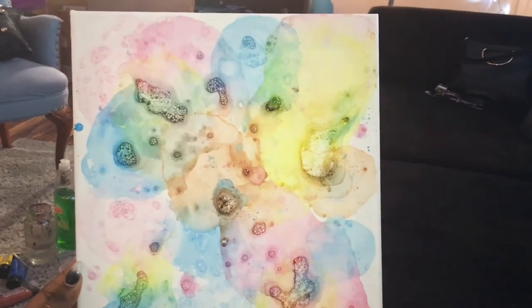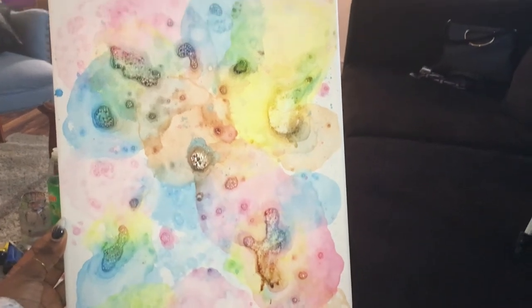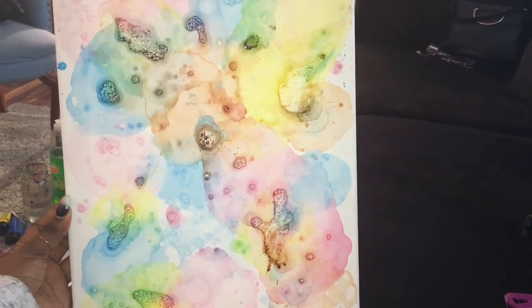The one downside to this project is sitting here watching paint dry. I tried to fan it but it messed up the bubbles, so you just have to allow them to pop on their own, and this is taking a long time. Okie dokie, here is the finished canvas — it looks wet but it's dry — and I'm going to go ahead and paint something on top of it. I'm not really sure what, but I will paint it and then show you guys the finished artwork.